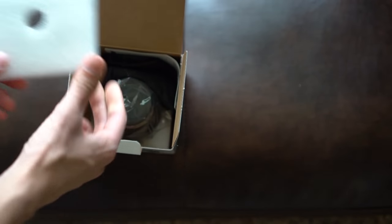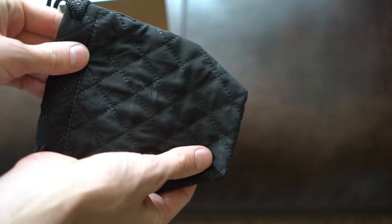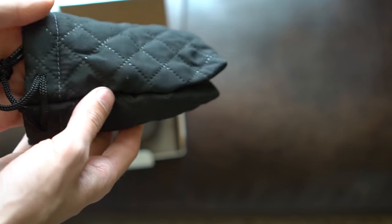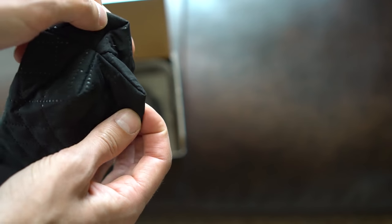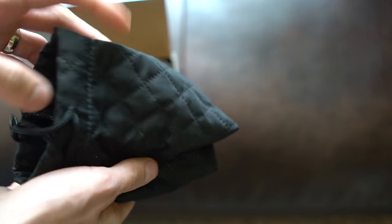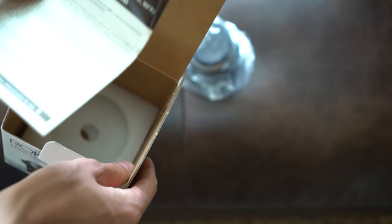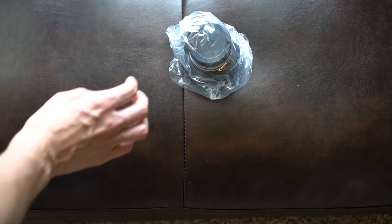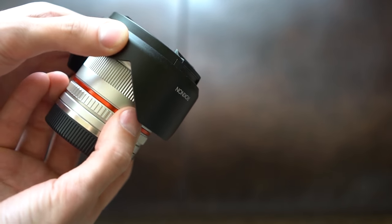So opening it up, you have some foam — pretty simple packaging. You get a nice bag, which is quite a lot nicer than the normal cheap bags that lenses come with, and it's nicely padded. You also get the lens itself and an instruction manual. Very straightforward, simple packaging.